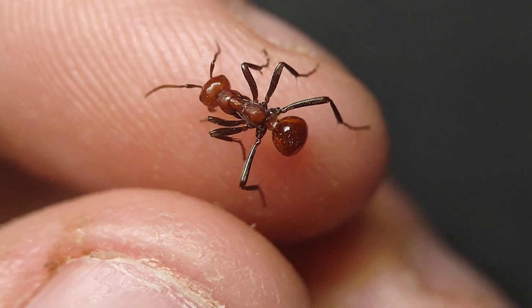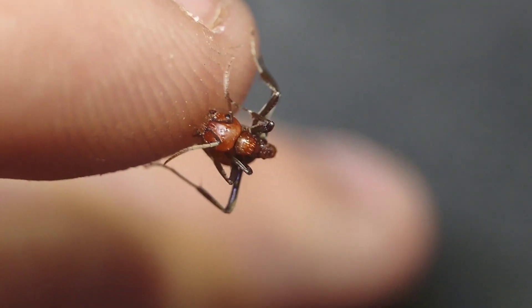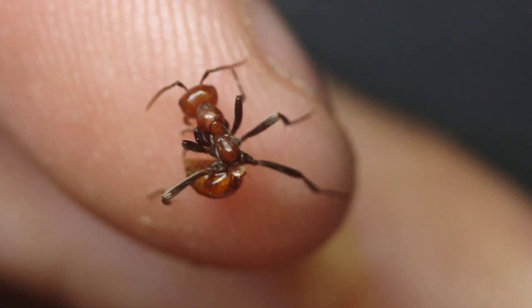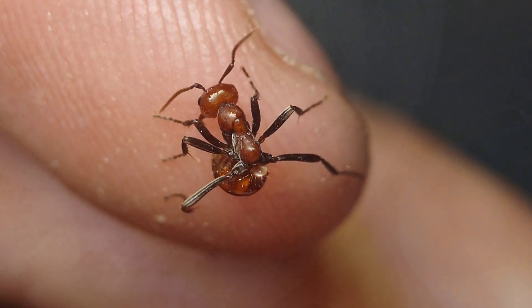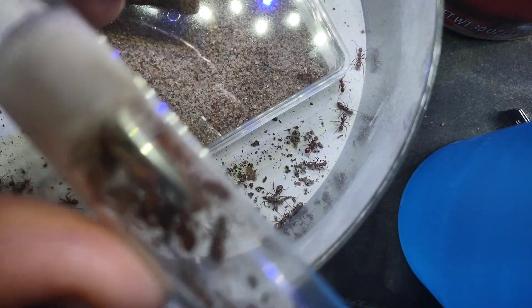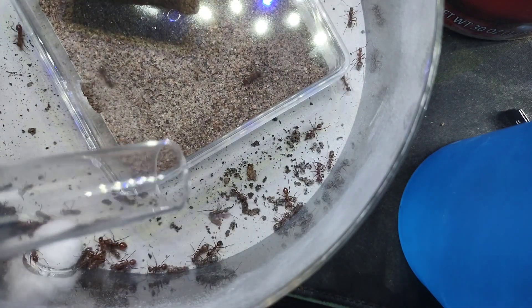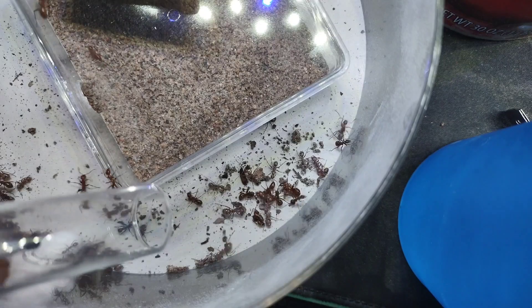You may have noticed that, so far, every single patient has been a Formica worker. To my surprise, not a single Polyergus worker had any mites on them. I'm not sure why this is the case, but I'm sure they're happy about it. Now, it's finally time for the third and final tube of ants. Once I remove the mites off of these last workers, the colony will be given time to find their new nest and settle in.